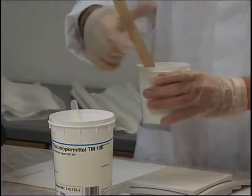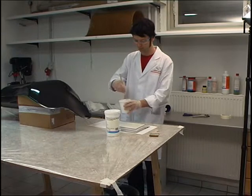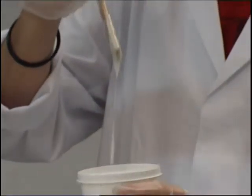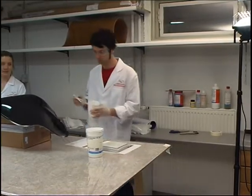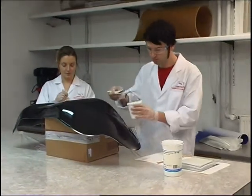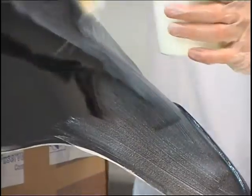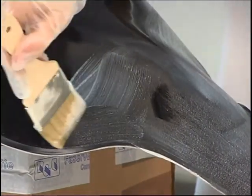Epoxy resin must be thickened with a thixotropy enhancing agent if the liquid resins are not to drain away at vertical surfaces. This thickened resin can then be used as the overlay — the first transparent coat on the component. The thixotropy enhancing agent continues to be added to the laminating resin until the resin no longer drips off the wooden mixing spatula. To make this component, we first apply thixotropic overlay resin.